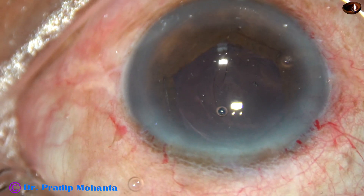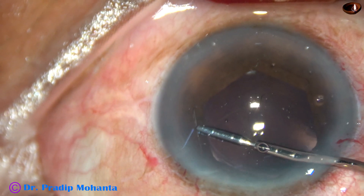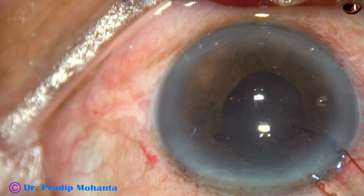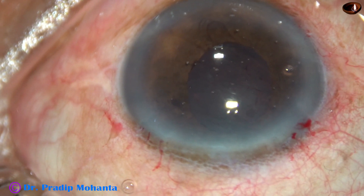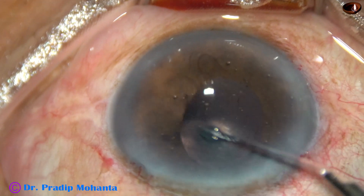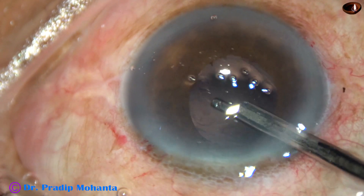Removal of the B-hex pupil expander is easy — just pull the device centrally, go above the iris, and all the flanges untuck. Hold a portion just in front of the main incision and pull it out. Now see, the pupil has taken its original shape. There is no sphincter tear. Now the viscoelastic substance has to be cleaned very nicely.